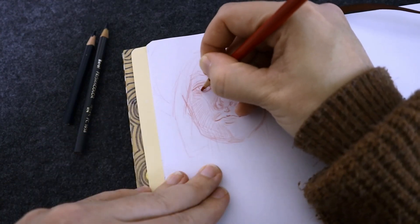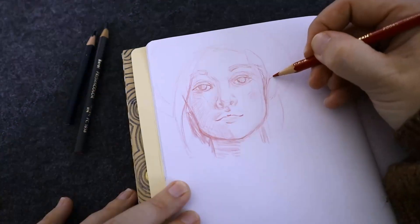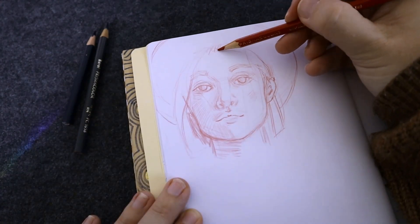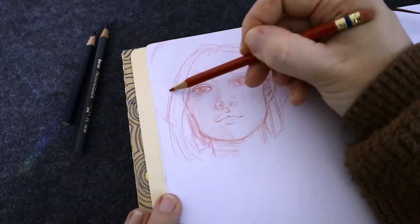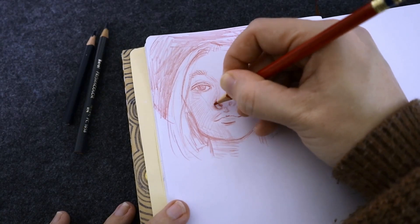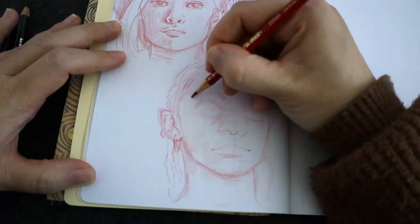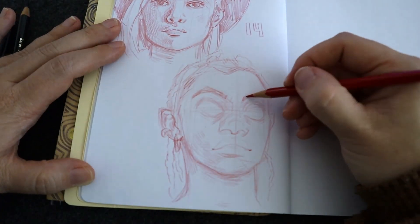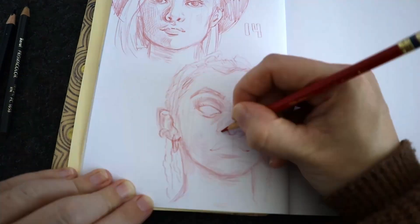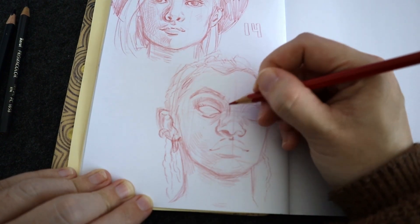I had a couple of drawing classes in school where we'd pair off and draw portraits of each other, and that was always the most stressful thing. I was so worried I'd turn around my easel and the person would be polite but disappointed — like maybe I'd accidentally accentuated a feature they're insecure about. A person's face just feels very personal.